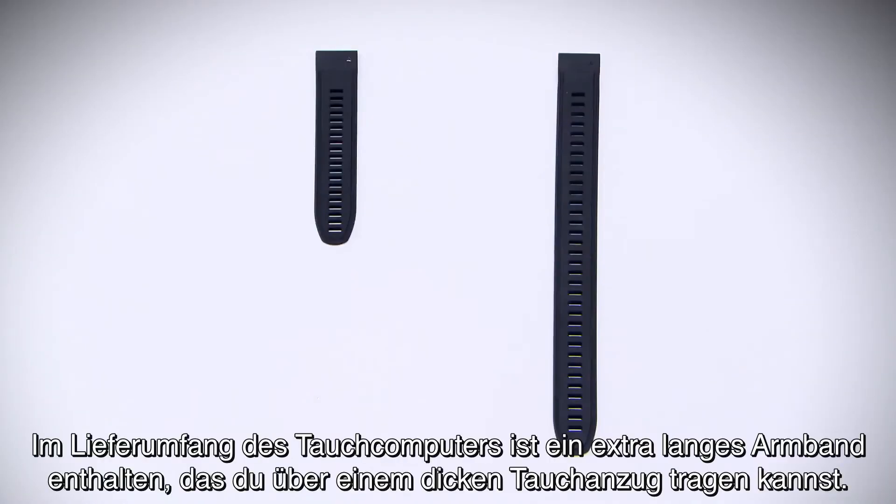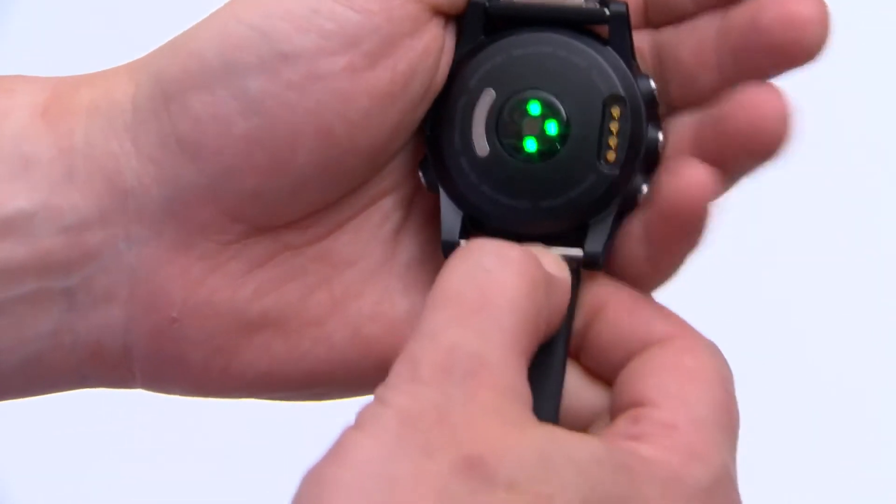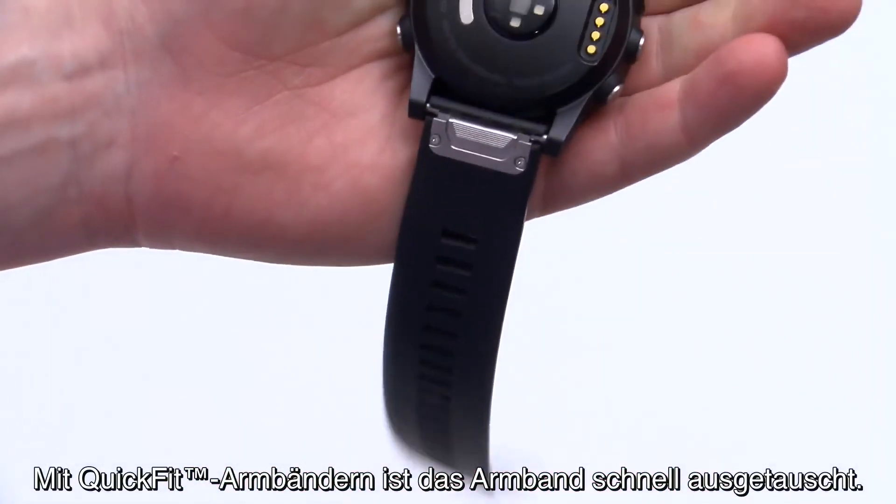The dive computer comes with an extra long band you can wear over a thick exposure suit. With quick fit bands, swapping bands is easy.